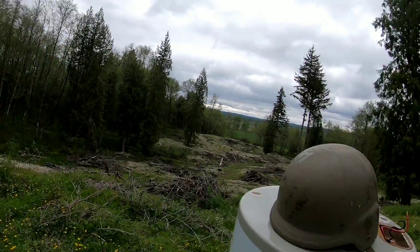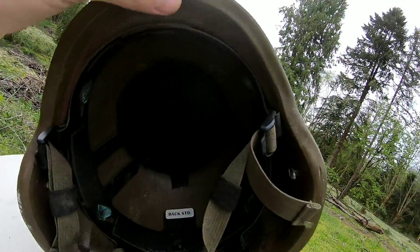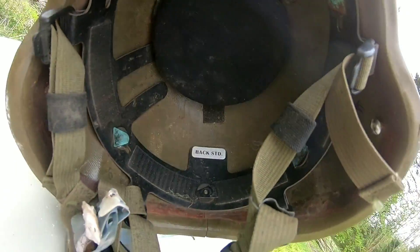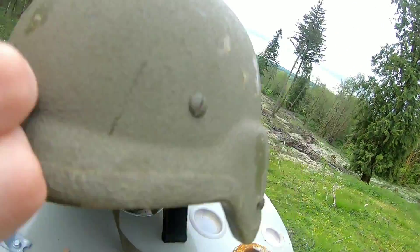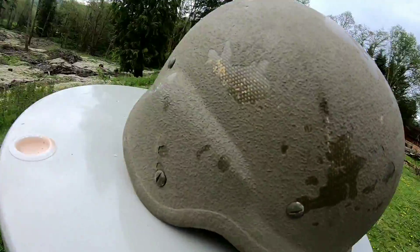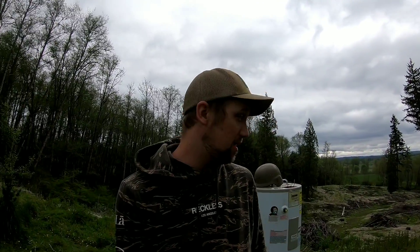Hey guys, welcome back to the channel. Today I've got a different military helmet — let me show you. It's pretty thick Kevlar, missing some of the pads that would go inside, but this is really close to a fairly modern helmet. So what I'll usually do is start out with a .22, shoot with a nine millimeter, and work our way up until we get some penetration.